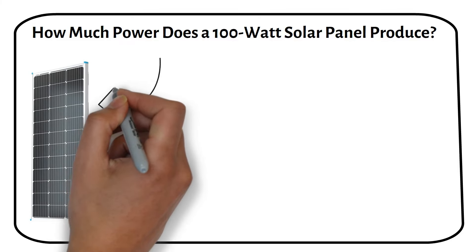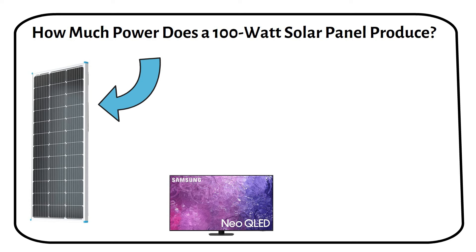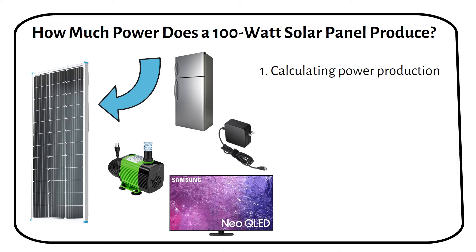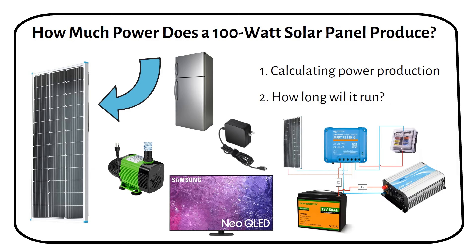I'm going to show you what a 100 watt solar panel can power. Can it run a TV, a pump, a laptop charger, or even a fridge? I will explore its power production and show how long it can run. At the end, I will share a wiring diagram featuring a 100 watt solar panel.